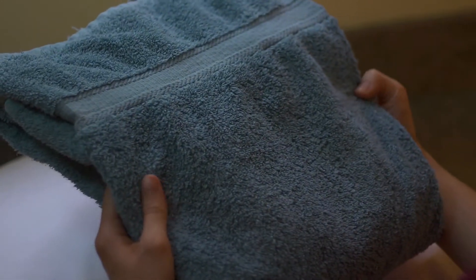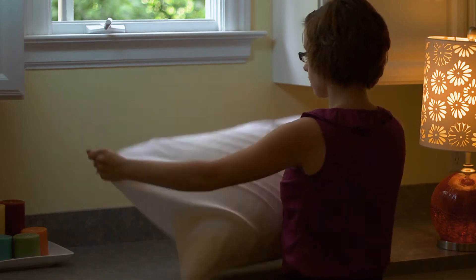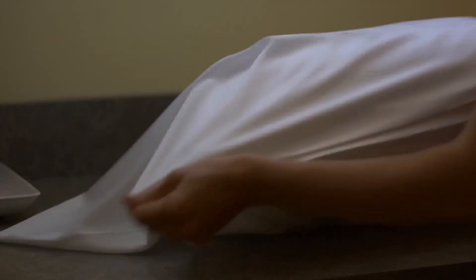First, separate towels and other coarse fabrics from your laundry load. Then, remove protective outer layers, such as pillowcases, protectors, and duvet covers.